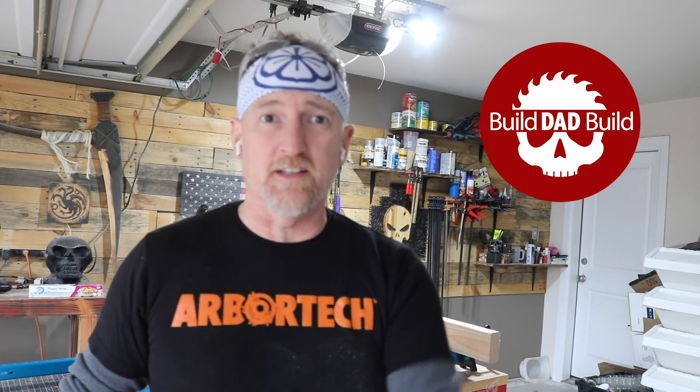What's up guys? I'm Nick and welcome to Thunderdome. Just kidding. Welcome to Build Dad Build where two enter, one man leaves.